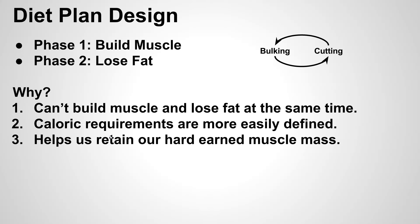A third reason this two-phase approach works well is it helps you retain muscle mass. When you are in the cutting phase, you don't want to lose muscle — it takes a lot of energy and time in the gym to build it. So once you put on a pound of muscle, you want to do everything you can to retain that.